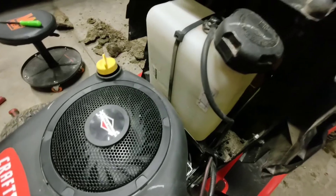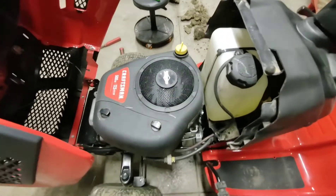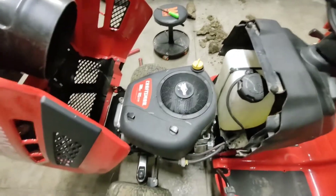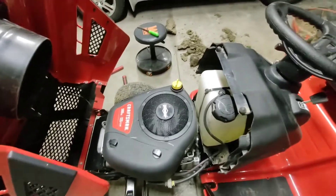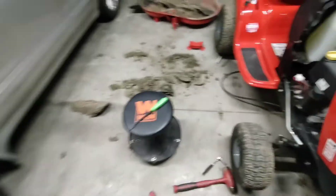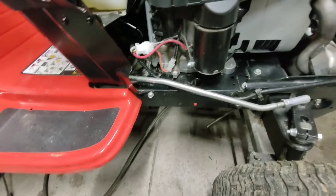The gas tank is about a gallon and a half — it's just held on by a zip tie, that's how Craftsman did it. Under here is your air filter, check your oil. You've got some crummy headlights in the front — nothing special. I think they're 1156s, so they're basically just like a tail light bulb. Over on this side, since I do whatever maintenance I can, you've got your spark plug.